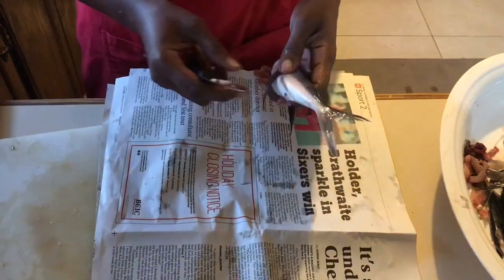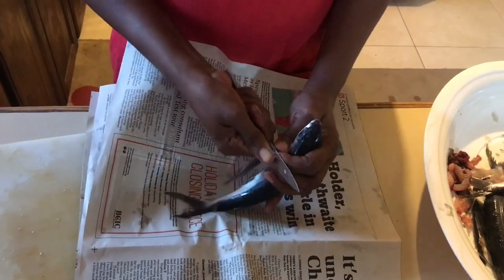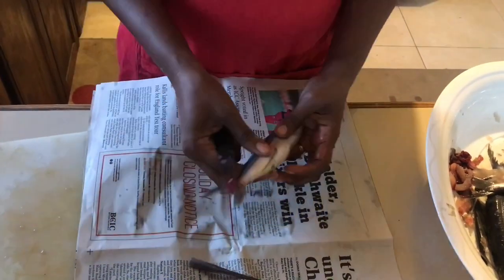Here we have our fish. Now, to scale the fish, we're going to remove the fins — the two fins closest to the head and the two fins closest to the tail.